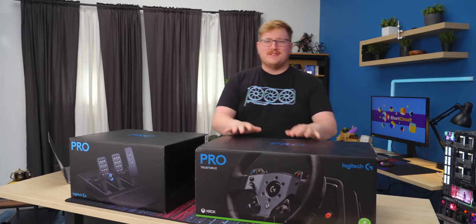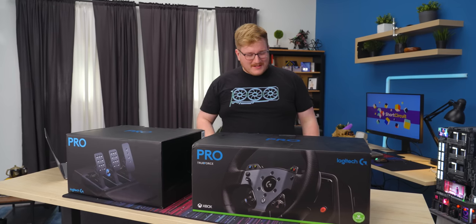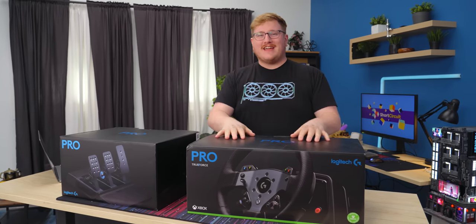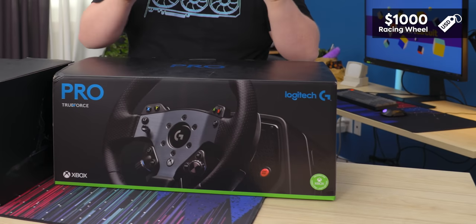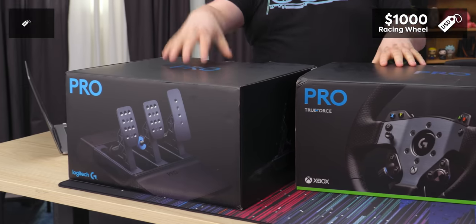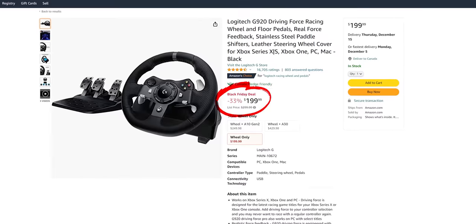If there's one thing people around the office know me for, it's that I wear driving gloves. I don't wear driving gloves anymore, but I do like Logitech and I do like cars. So this could be a very interesting combo. This is a $1,000 racing wheel and a $350 set of pedals from a company whose last racing wheel was like $300 with both.